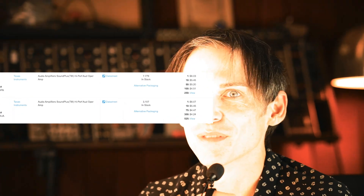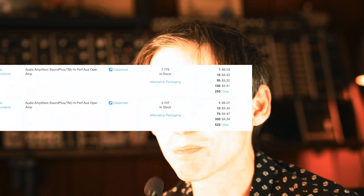What if I, like, way overdid it? Instead of spending 75 cents on some 353s, what if I spend seven dollars on the craziest, lowest noise, audiophile, high-spec op-amp you can get? So I did a little digging in these weird audiophile forums and I settled on the OPA2134.